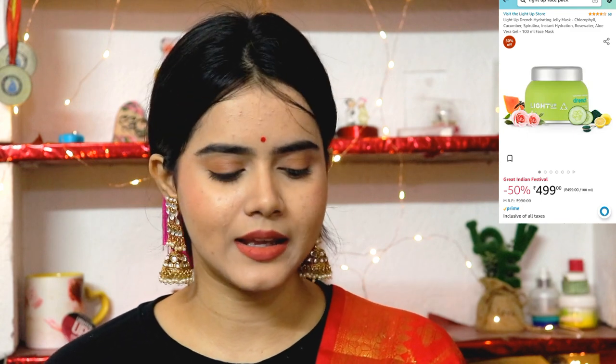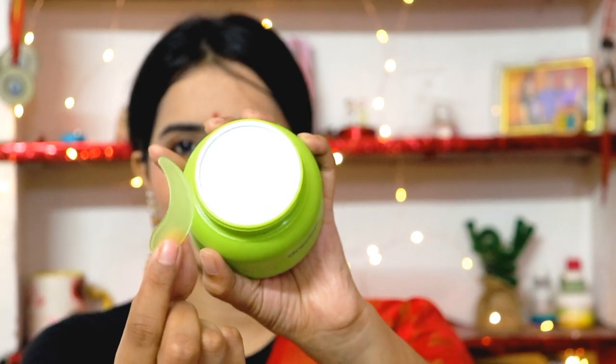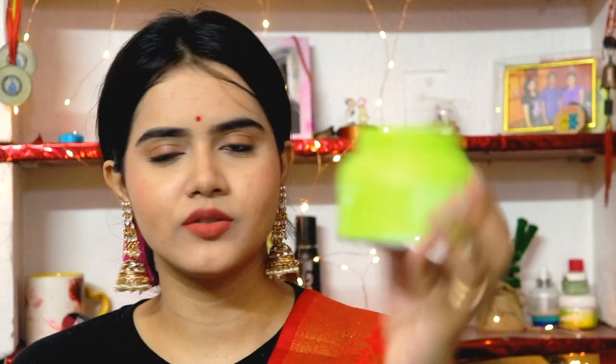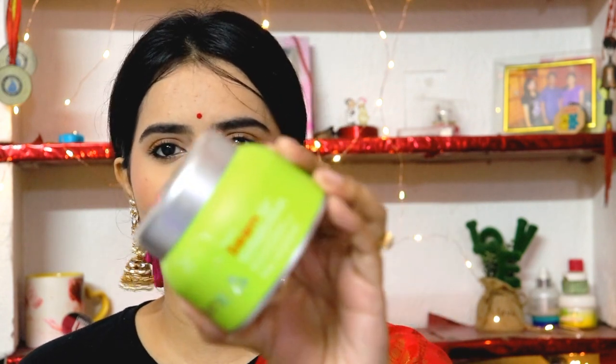The next face mask is from a brand called Light Up, which you may not be familiar with. They have two face packs for different skin types — a mud mask for oily skin and a hydrating one for dry skin, both coming with an applicator spatula for hygiene. The hydrating one looks like aloe vera gel but it's actually a drench hydrating jelly mask with an amazing fragrance. You apply a thick layer to your face and neck, leave it for 10 to 15 minutes, then massage and remove. It's a saviour for dry skin. The mud variant, Beam Glow Mud Mask, is great for oily skin.